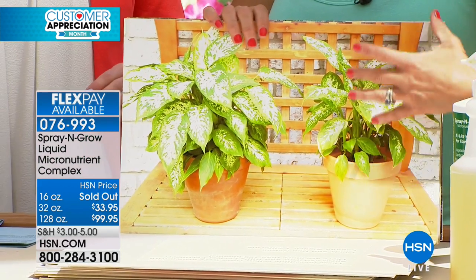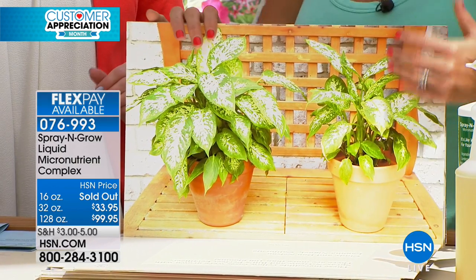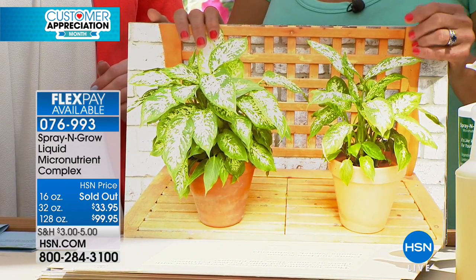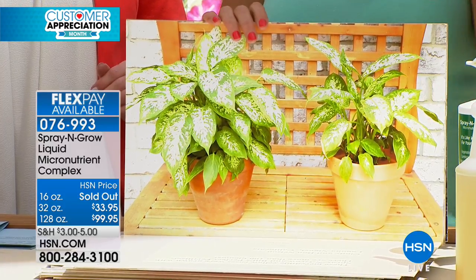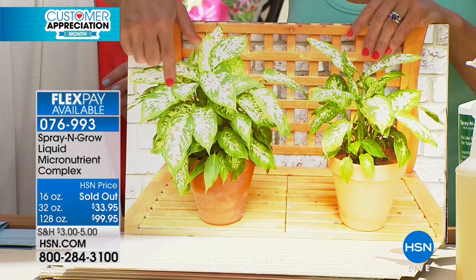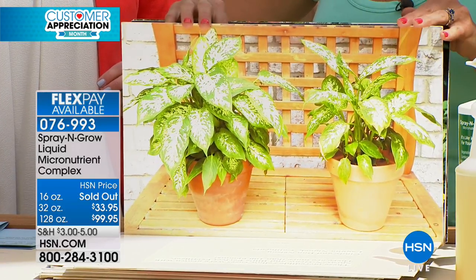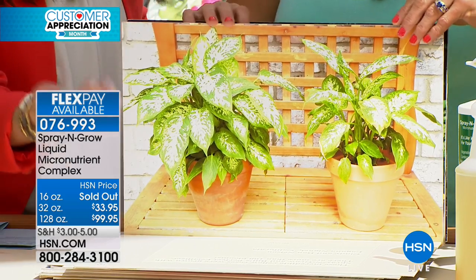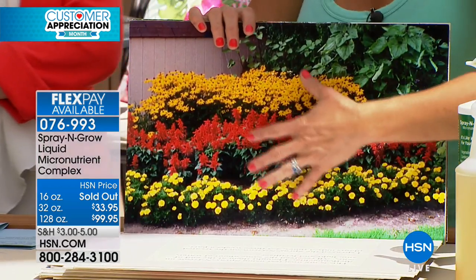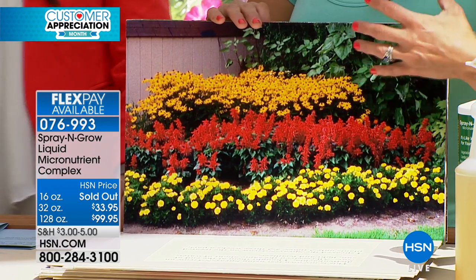A lot of our customers are a little bit concerned — like, is this a gimmick? They bought two plants at the exact same time, they were the same size, had the same amount of water and sunlight. The only difference was Spray and Grow on this one and not on the other. That is the difference right there. That is incredible. What these micronutrients do is they bring that plant to its full potential. It's just like a human — you eat your food and you take your vitamins.